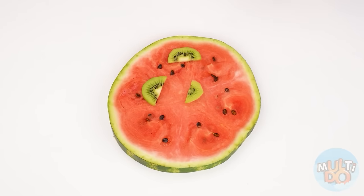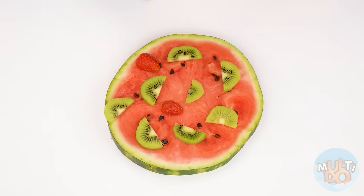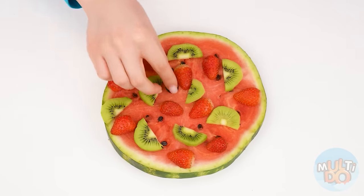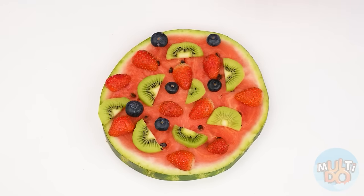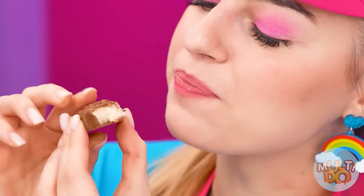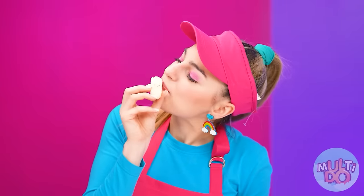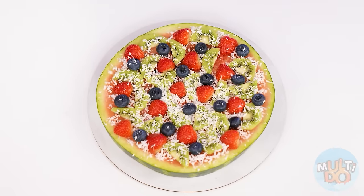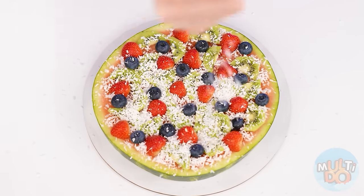Isn't this a great idea? Perfect! Some blueberries too. And now I'm going to need some chocolate. Let's open it, take a piece and try. Beautiful and delicious chocolate. But I only need some coconuts that are inside. Sprinkle the pizza and it will be beautiful. Perfect!